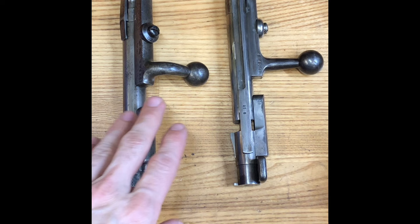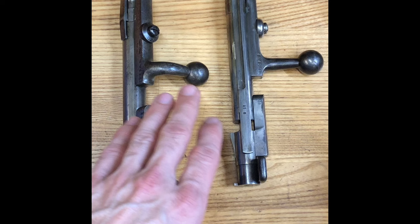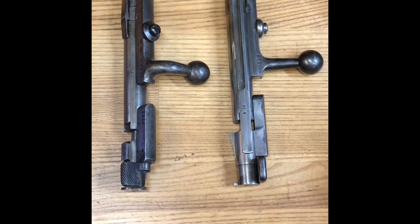There's a lot of confusion between the Mauser 1871 and Mauser 1871/84. Most people on the surface would assume that the 1871/84 is a direct progression of the 1871, and to some degree there would be some interchangeability, when in fact there's basically zero interchangeability between these two. So I'm going to strip these down and we can take a closer look at the differences.